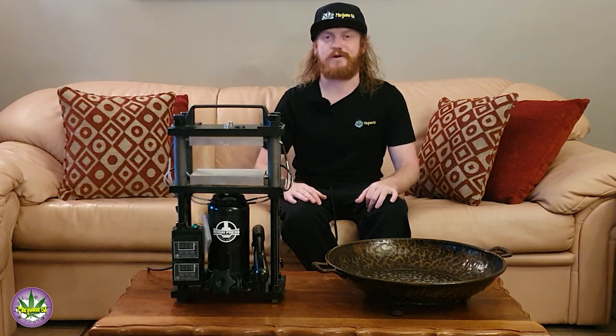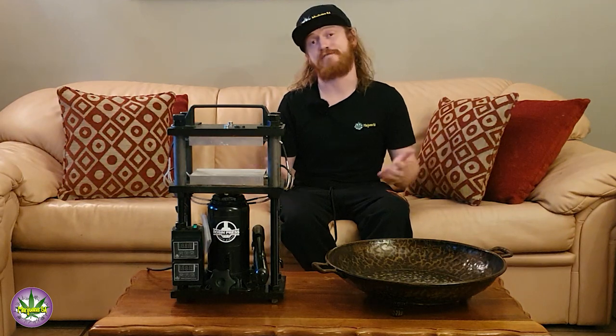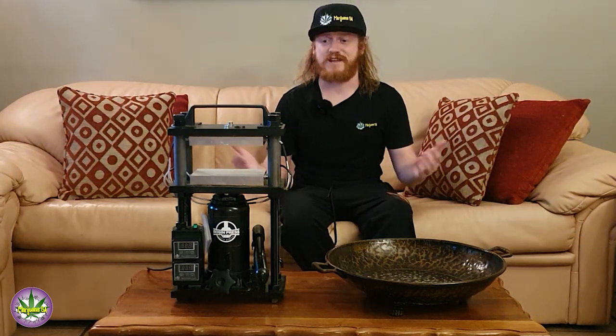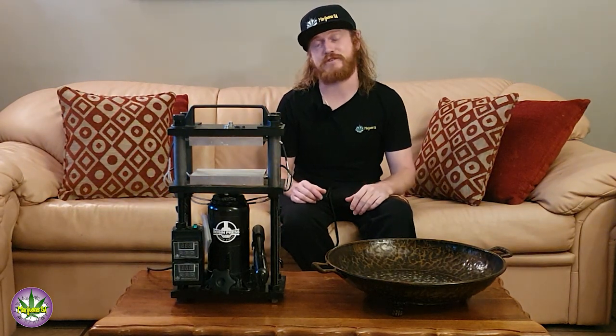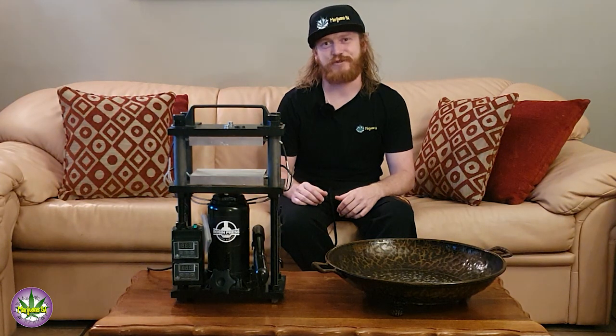What's up YouTube? Luke here from Marijuana SA, and today I'm going to take you through a little bit about how I prep my flower to make some rosin using this bad puppy over here. If you guys have any pointers or anything you like to do differently, please let us know — but this is just how I like to prep my flower. Keen for the ride? Let's go.